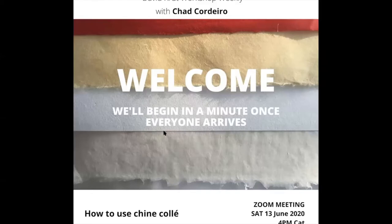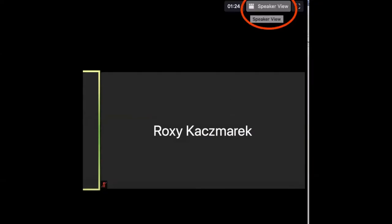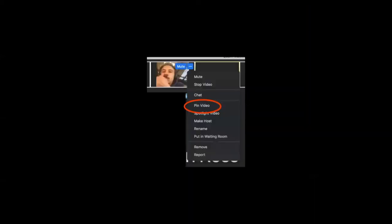And lastly, please can you switch over to speaker view? There's a button in the top right of your window and you can click on speaker view to be able to see Chad giving the demo more clearly. If you're on your cell phone, you can swipe left or right and it will change the view. If you click on the three buttons alongside Chad's video, you'll be able to pin the video and then he will stay up there even if somebody else is talking. I'm going to hand over to Chad — enjoy the demo.